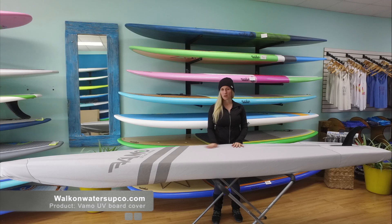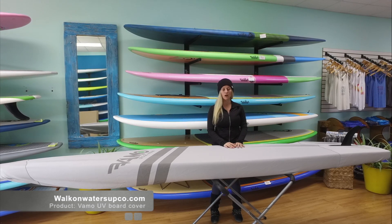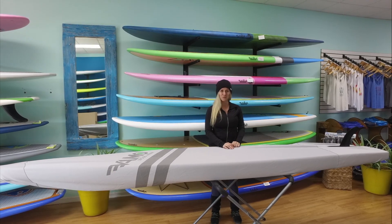If you're interested in purchasing the Vamo Board Cover, check us out online at walkonwatersupco.com or visit us in our West Ocean City shop location. Thank you for watching.